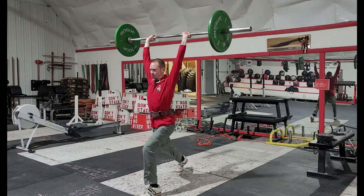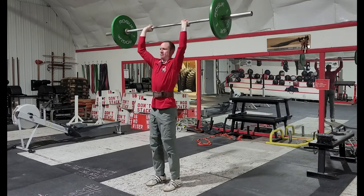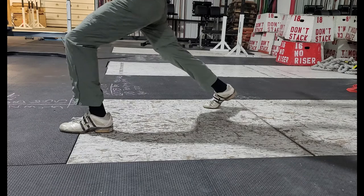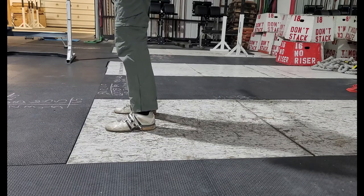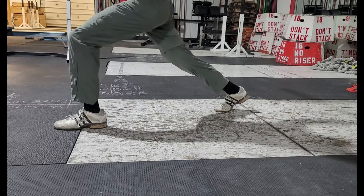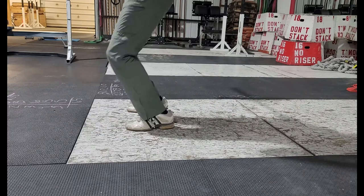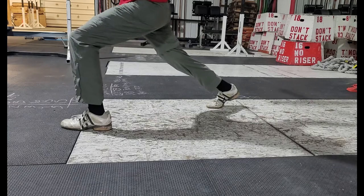Finally, we make room to catch the bar, especially on heavy lifts, by becoming shorter — splitting your feet into a lunge with them moving both forward and back. Neither foot should remain rigidly in place; both take a step. The key is to keep your body under the barbell and not travel on the horizontal plane. Your feet should land at the same time and with the same sound.